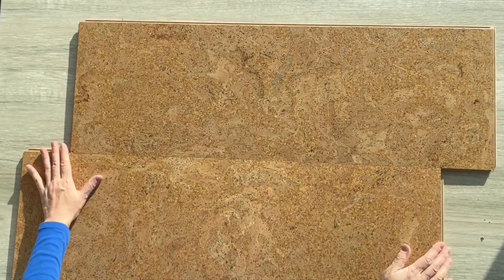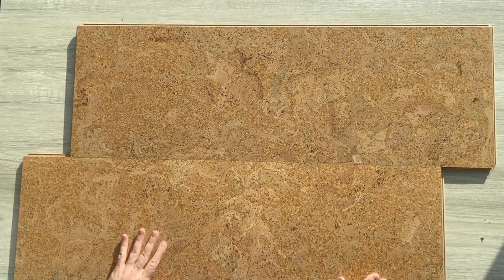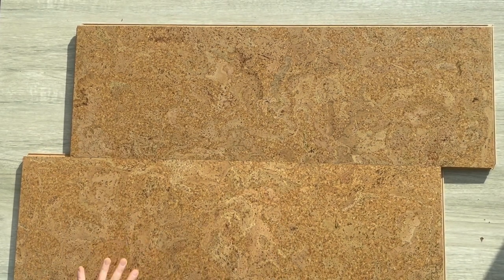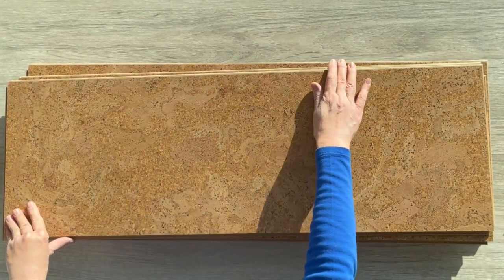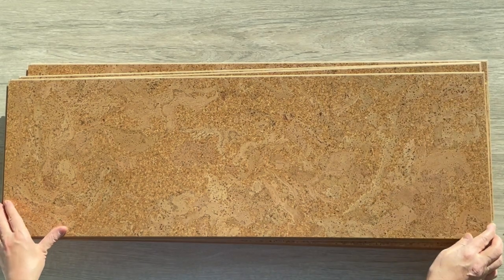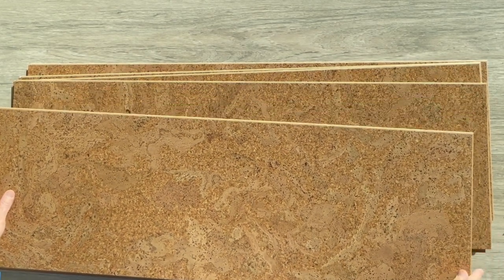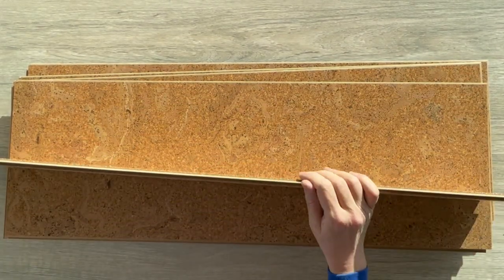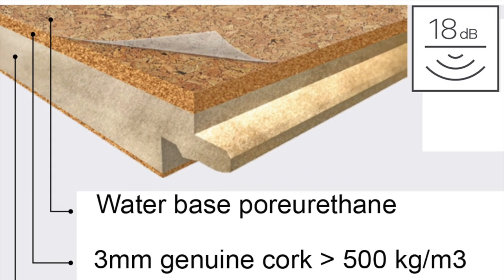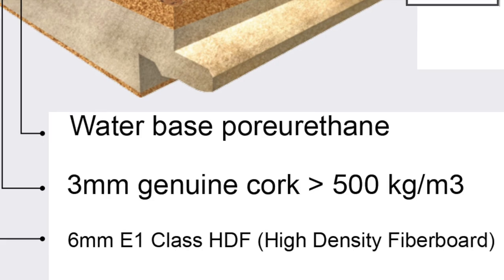This flooring can be laid directly over the old floor with minimal preparation, similar to most floating floor types. It is available in 11 and 13/16th inch by 35 and 7/16th inch planks. Our desert arable floating cork board features 10 millimeters of high grade construction, with 4 millimeters of it being pure cork and 6 millimeters E1 class high density fiberboard middle.